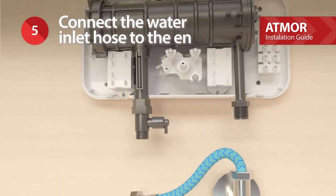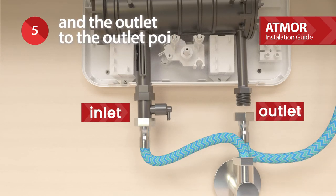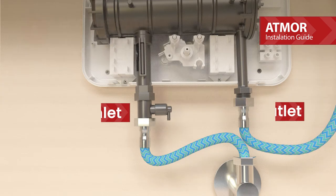Connect the water inlet hose to the entry point of the heater and the outlet to the outlet point on the right.